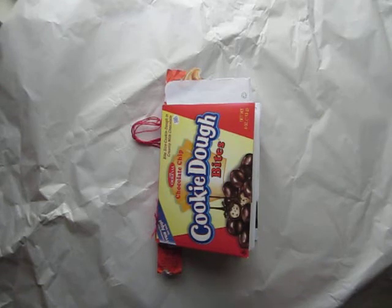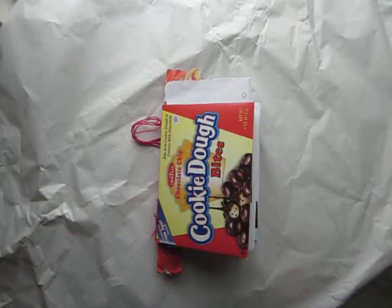Hello everyone. I wanted to do a video on the Junk Journal Scavenger Hunt glue book that I'm working on, and I wanted to make one that was fairly short so that it would be easy to watch. I've challenged myself to a scavenger hunt, and I am traveling this Thanksgiving and thought it would be a great little project to take with me to collect things along the way and have some fun with.